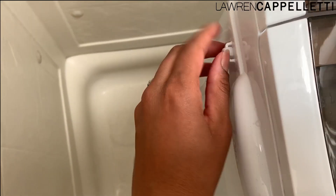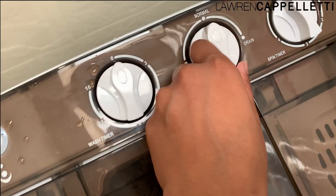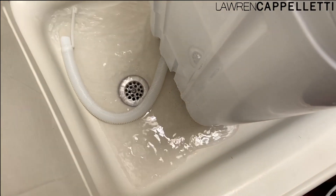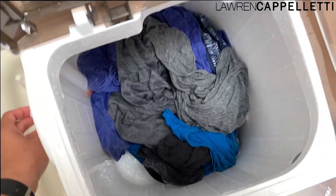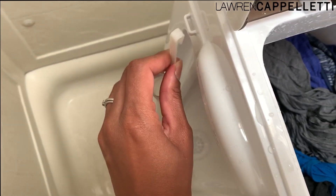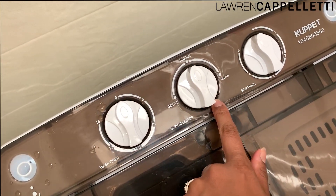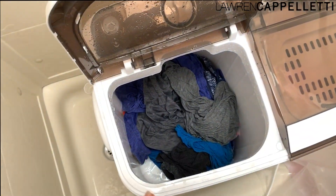I'm going to unhook the drain hose and put it near the drain, then set it to drain mode. You can hear and see all the water going out — not too dirty. Once the water drains out, I hook the hose back on, close it again, take it off drain mode, put it back on normal, and refill it with the hose for a rinse cycle.